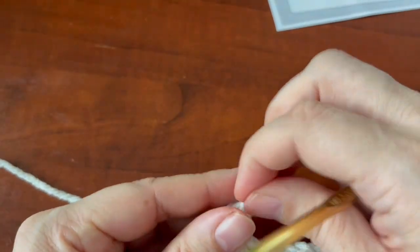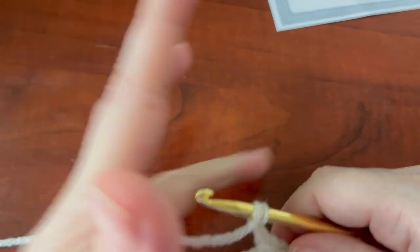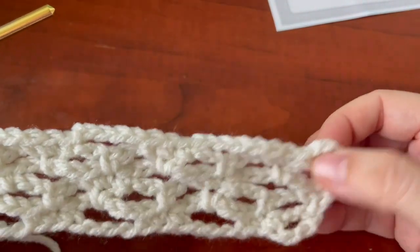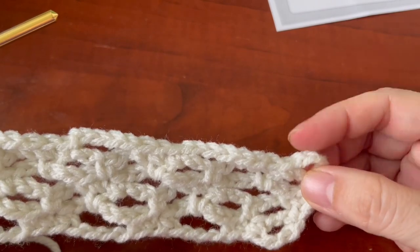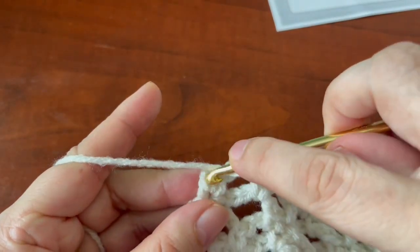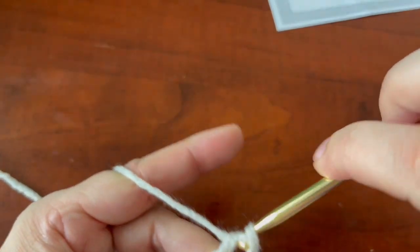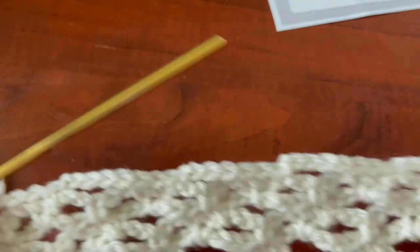It's not a double crochet — it is a half double crochet, because this chain four is a half double crochet plus chain two. So you're going to do a half double crochet at the end. There you go — half double crochet.